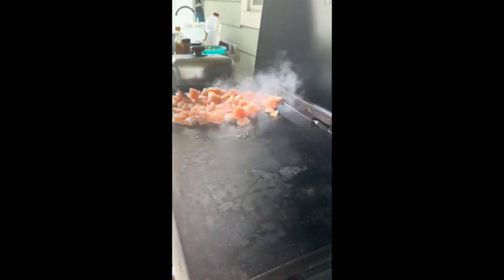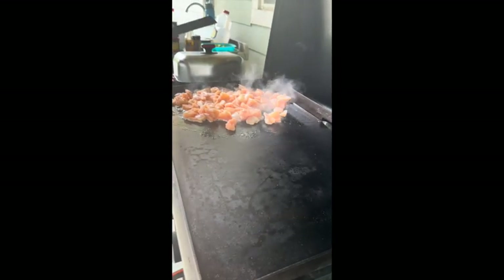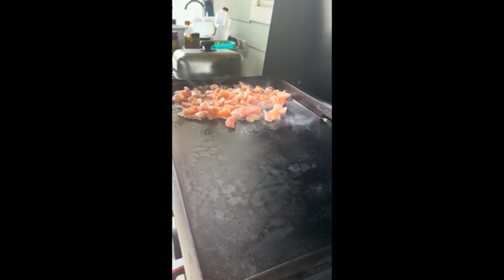So we're starting with our chicken and we're going to cook it for just a little while, about three minutes or so, before we add our shrimp because the shrimp cooks so much faster. And we're also, on the other side, going to start our vegetables.